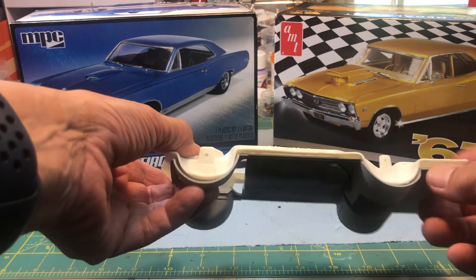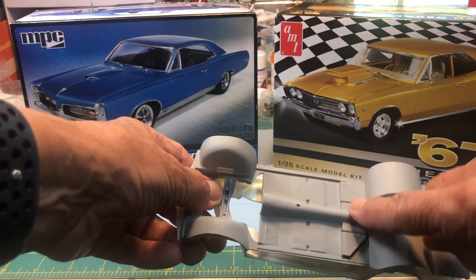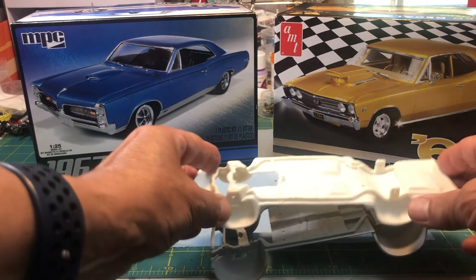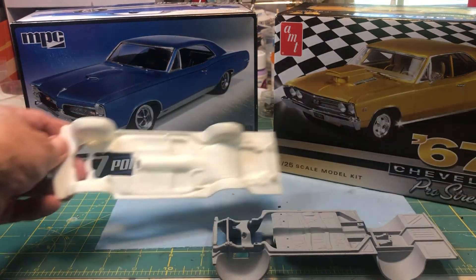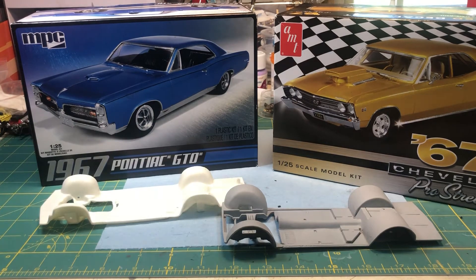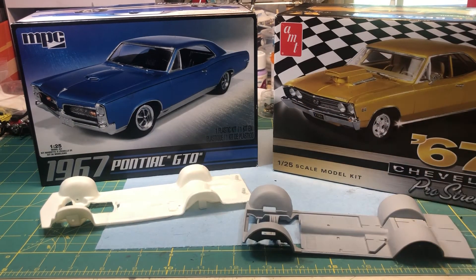This one's a little longer, but I can cut this piece off and attach it to the Pro Street frame — I think it should work. I tried this frame inside the GTO and it does fit, so we'll try it and see what happens. If I fail, at least I tried.